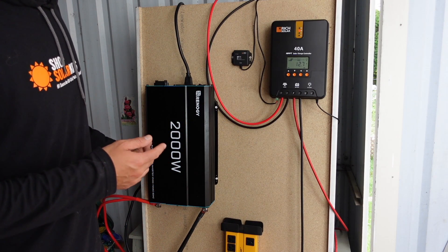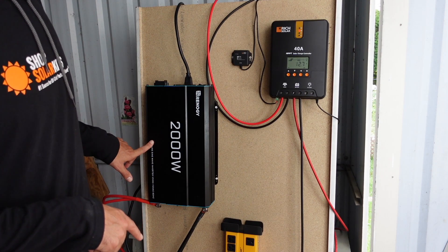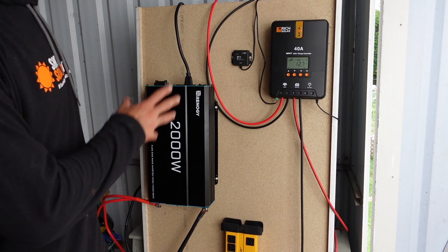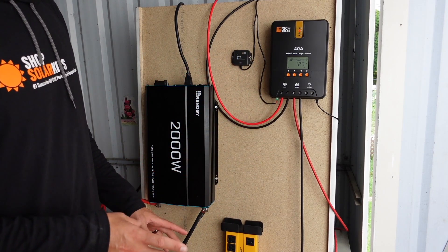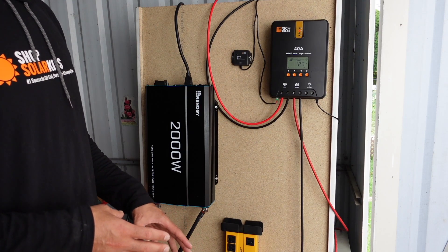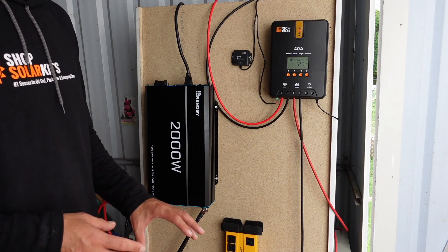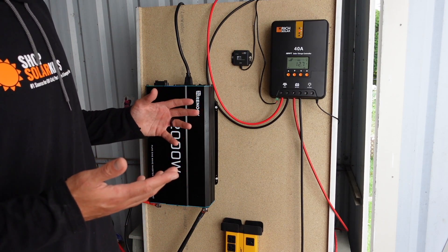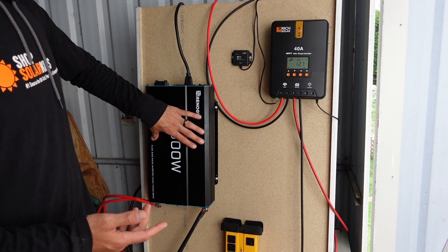This is a 12-volt inverter because we have a 12-volt battery bank, which means the charge controller also needs to be 12-volt — they all need to be talking to each other. If you accidentally wired your batteries in series and had a 24-volt battery bank, you literally could not use this inverter. It's 2,000 watts, so you'll be able to run anything 2,000 watts and under off of it.